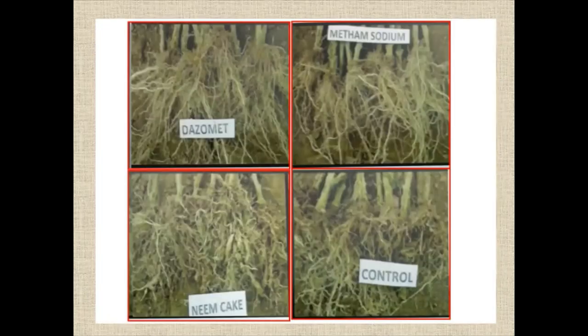You can see the roots here. Top left shows dazomet with metham sodium — practically no galling. The lower row shows NIMBAK control with heavy galling. All nine roots are taken from the experiment. Compared to the dazomet and metham sodium row — practically no galling — whereas NIMBAK shows galling. Dazomet at 40 g and metham sodium at 40 ml are very good.